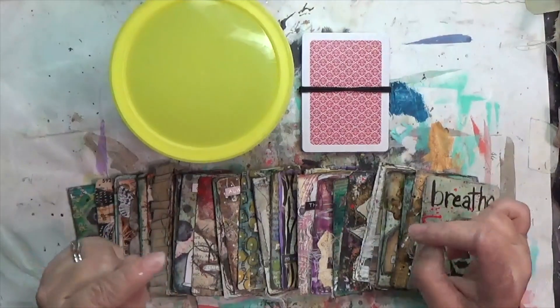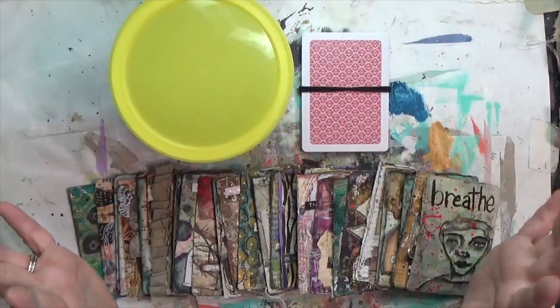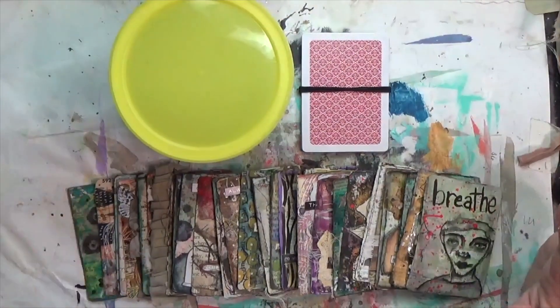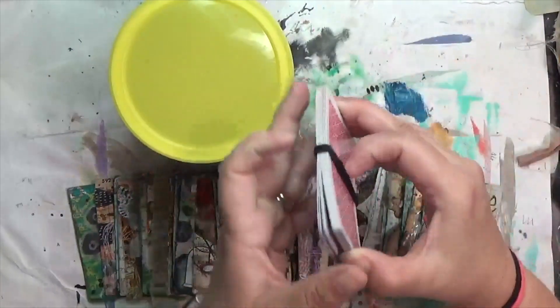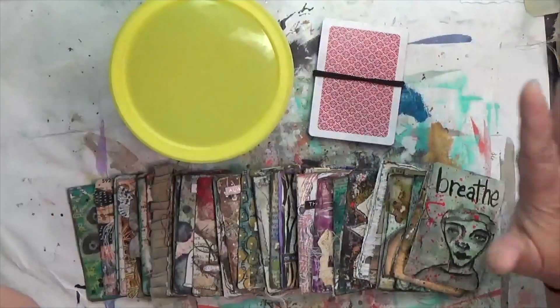Hey y'all, it's Hope here at Crafty Hope, and welcome! It's time for the mixed media prompt card for week 35 of hashtag Crafty Hope Prompts. This is a challenge I created for myself — I started back in October using a regular deck of playing cards and altering them into prompt cards.